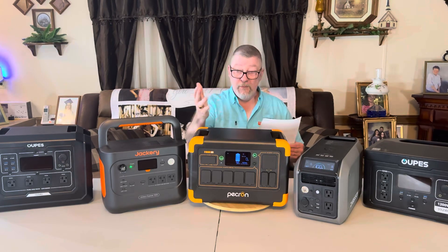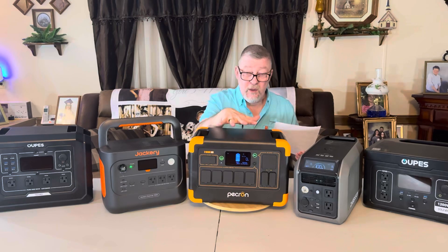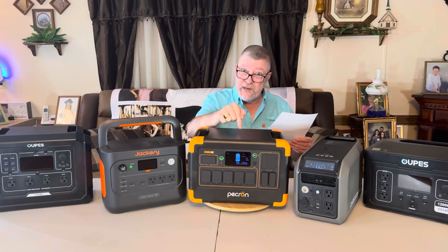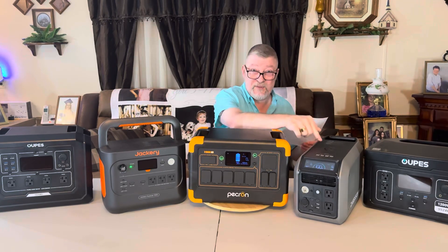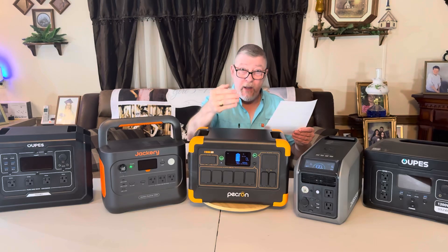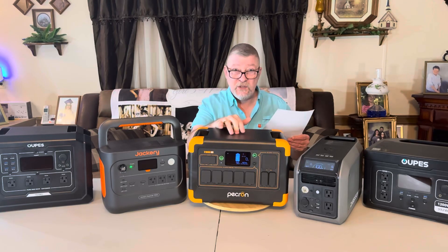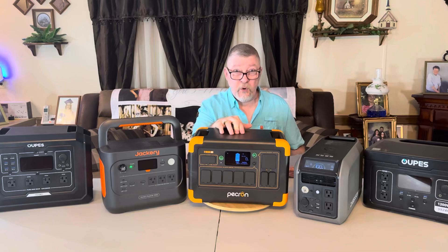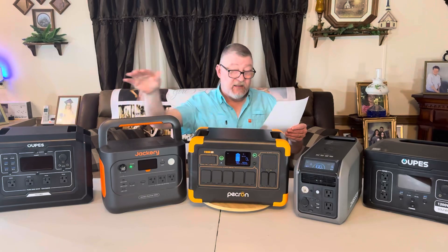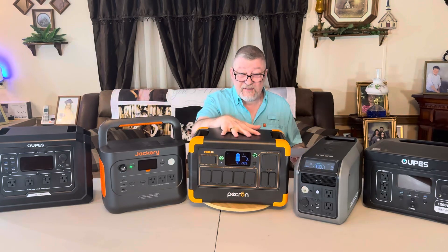And at number one — believe it or not, and I mean it's all right here, I'm not doing this just because this is the Pekron video, it's just the truth — the Pekron E1000 at $399, the same price as the Dabson. 1,024 watt hours, 1,800 watt continuous output, 3,000 watt surge. It ran my kitchen double-door refrigerator for 10 hours and 46 minutes. So we went from 8 hours all the way up to 10:46 — that's a little over two and a half extra hours compared to last place.